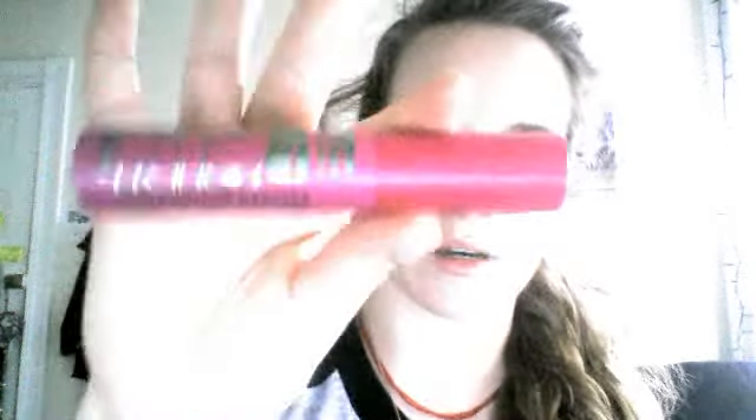First things first, she asked me what type of mascara I use. I normally go for the CoverGirl — this one I'm pretty sure is the Volume, but it's so old it doesn't have its name on it anymore. But recently I switched over, and now I'm using the Big Bold Mascara from New York Color.